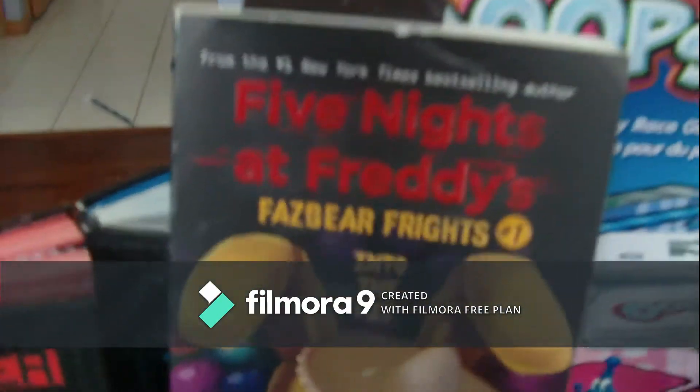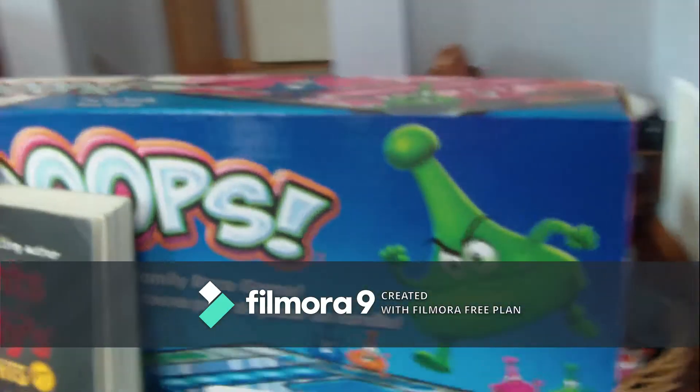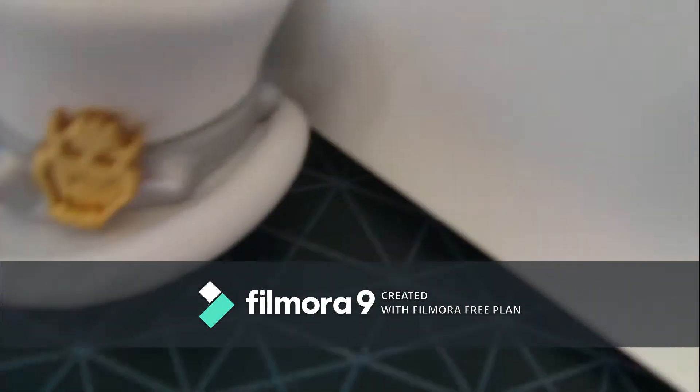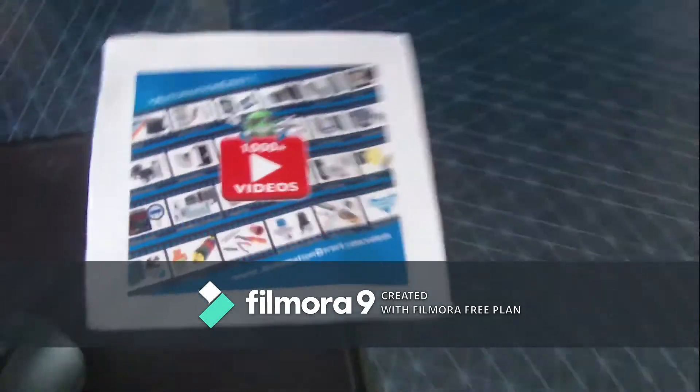We got some books back there — a Five Nights at Freddy's book which I'm still reading. And we got a Mario hat — wait, that's a Mario figure — and this is my mouse pad because sometimes it gets dirty.